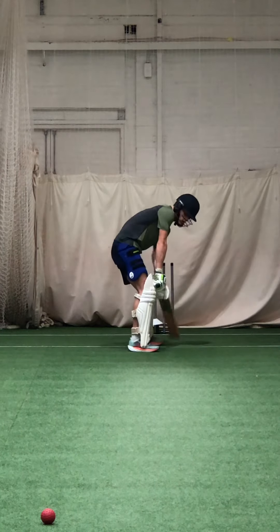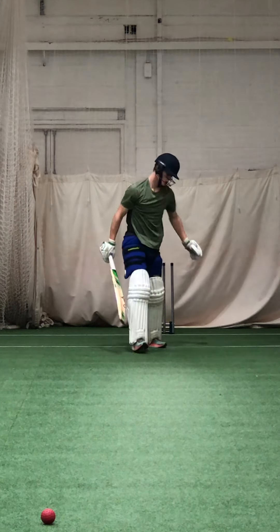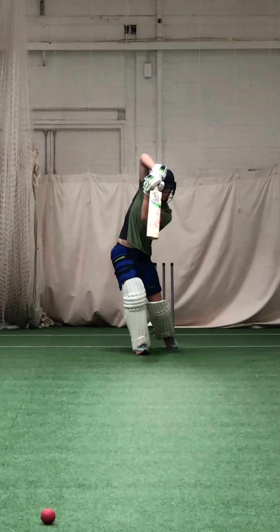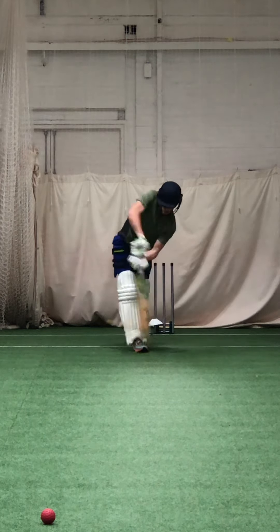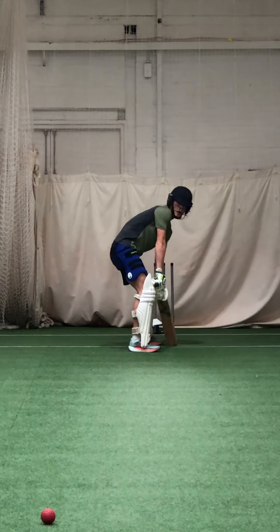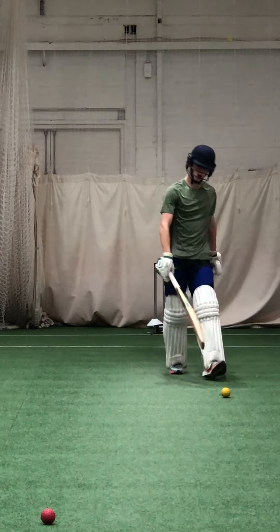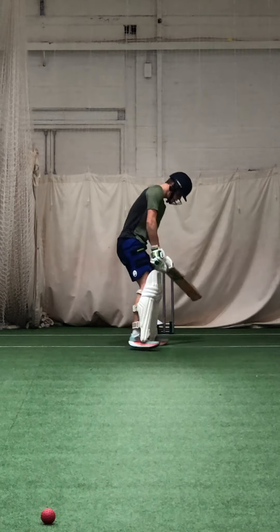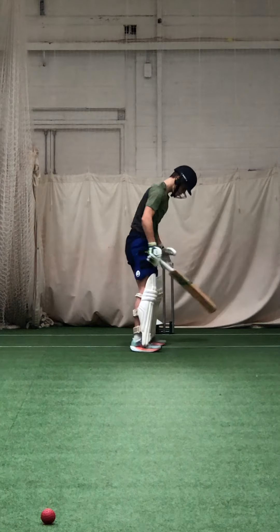No squatting too early, remember. Slap it through mid-on if you can. Lovely strike. Look at that foot across — think a bit straighter and very square. Good. Lovely. Get the right length, Zach.